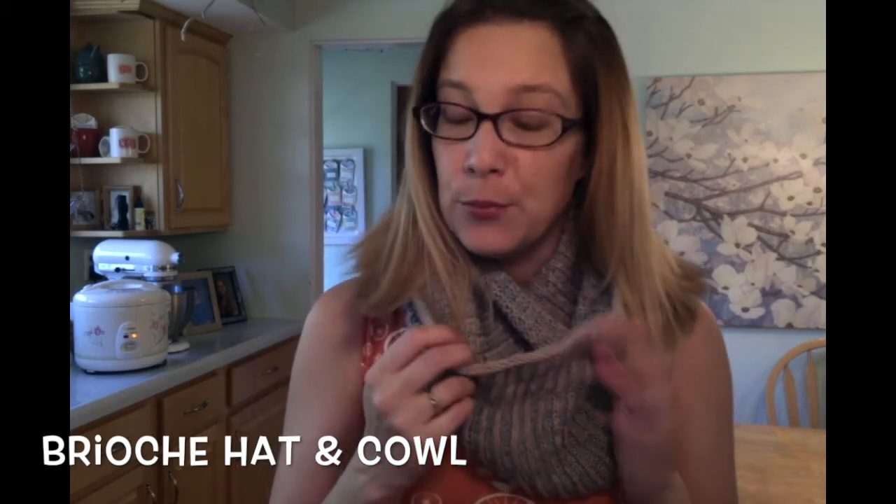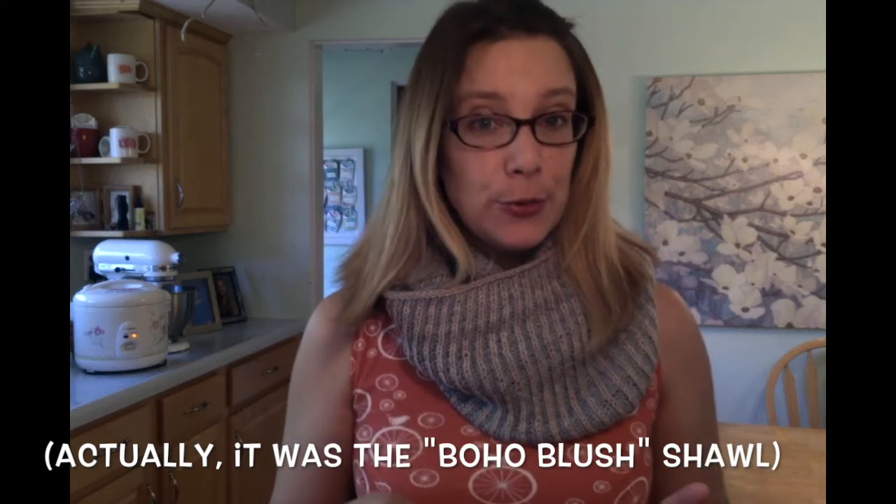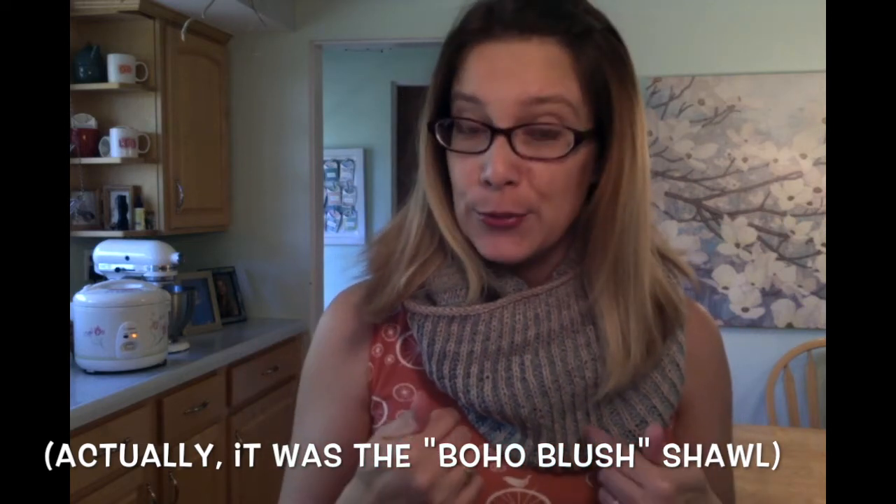I'm wearing this very odd ensemble today — a sundress with a brioche winter scarf — because this is my first finished object. This is the brioche cowl from the brioche hat and cowl pattern set published by Pearl Soho. This is my second brioche project ever. The first one I did was the Boho Shawl, which was one-color brioche. So this is the first time I've done two-color brioche.